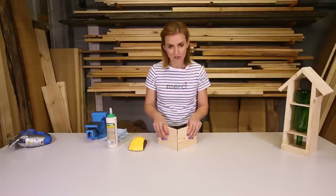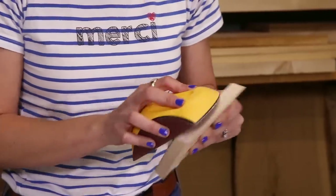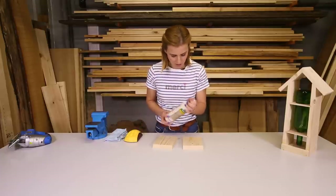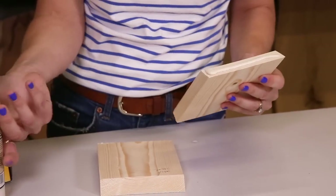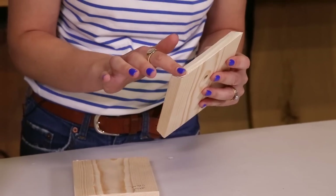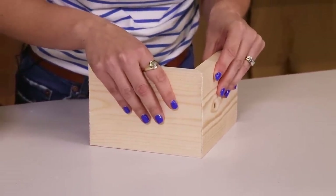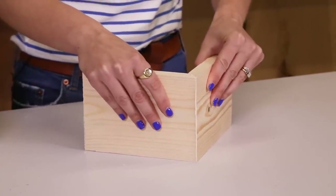Now I've got the two sides of my roof, I'm going to just give them a light sand to take off any rough bits. And then using wood glue I'm going to join them together, just spreading it around so it's got full coverage. Applying a little bit of pressure for the two mitered joints for about 10 seconds just so it starts to hold, and I'll pop it to one side.